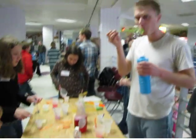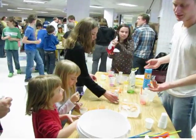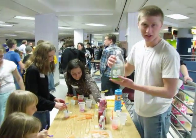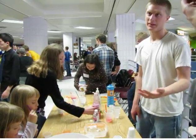We're mixing bubbles, and you can make them using just everyday materials. We're going to see where you can make the best bubbles using these solutions: glycerin, detergent, and corn syrup. Together, they make different types of bubbles.